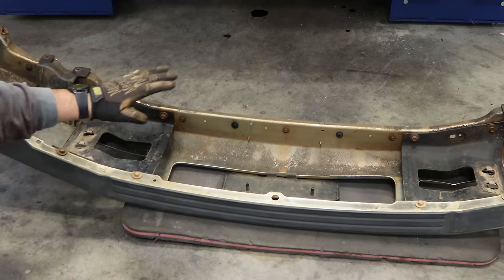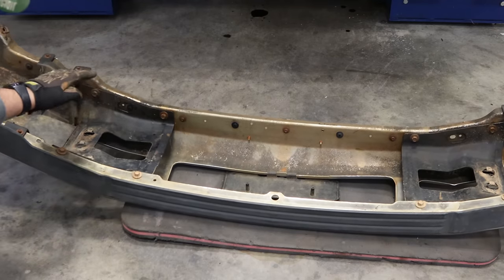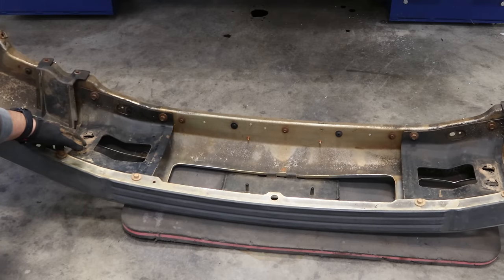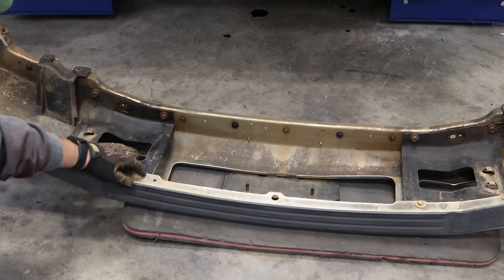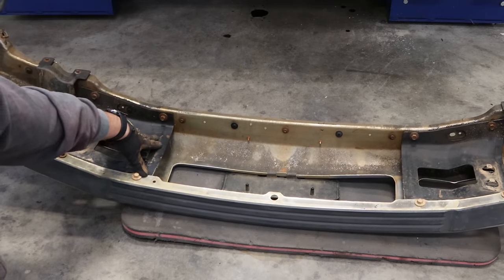Now we're looking at the bumper. This is the top, that's the bottom. These are where the factory bolt holes go through on the 05-and-up or 08-and-up truck. We've got to take these four bolts out and take this bracket off. New brackets will go in its place.